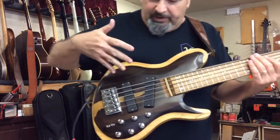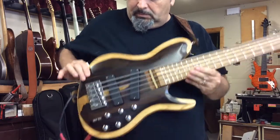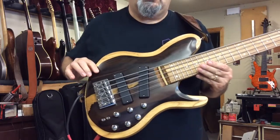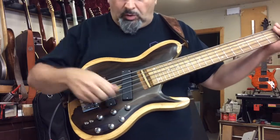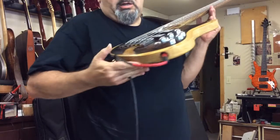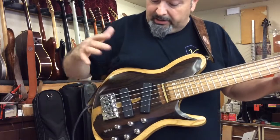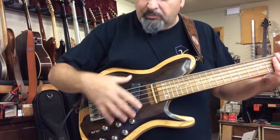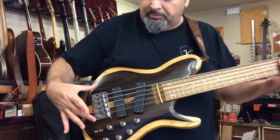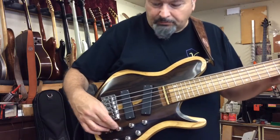Alright, we got another one finished. Here it is — this is the Deakin Custom 5 carve top for Earl in Virginia. You can see the top is all carved up. It's got Bartolini's in it with a Nordstrom preamp three-band, and it has a piezo bridge and the Ghost preamp for stereo output.